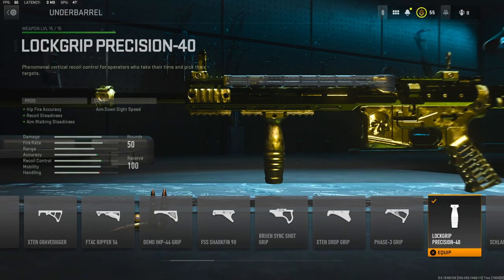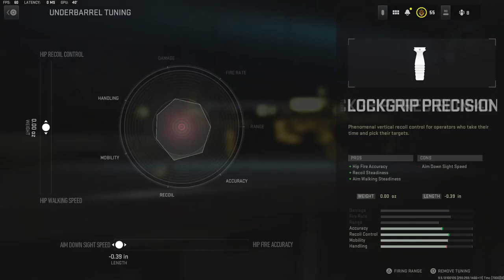For the underbarrel I'm going to be using the Lock Grip Precision 40. It adds hit fire accuracy, recoil steadiness, and aim walking steadiness. For the underbarrel tuning I left the weight as is, and for the length I took away 0.39 inches to get the maximum amount of aim down sight speed.